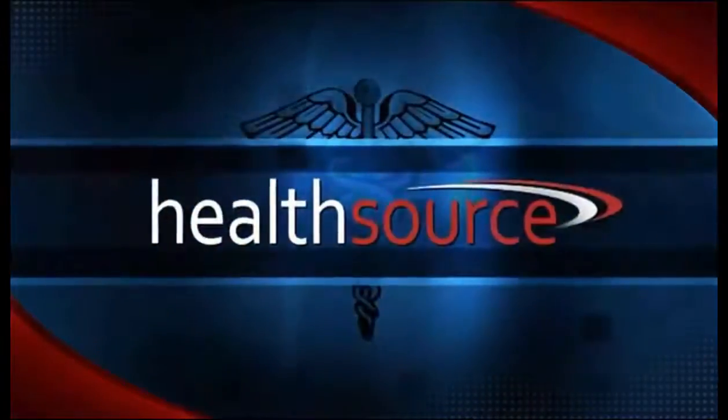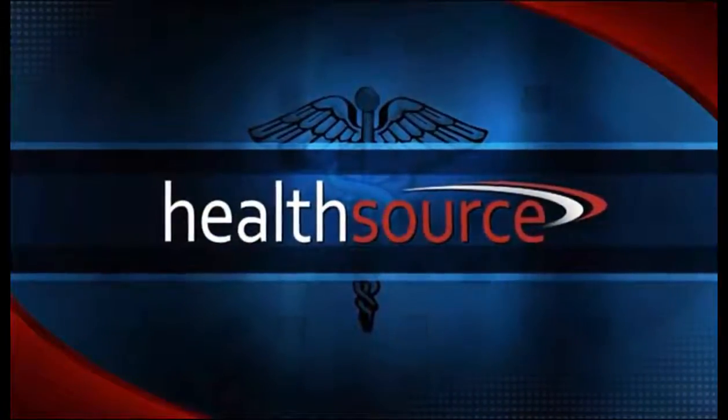Hearing the words 'you have cancer' and the thought of the fight ahead would be terrifying for anyone. But imagine if curing cancer meant 20 minutes in an exam room. It may be in the near future. ABC 12's Christina Burkhart has the story of local doctors working to make this happen.